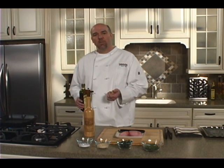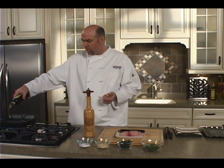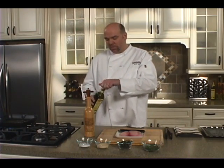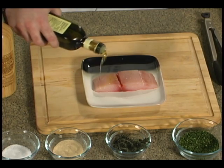You can grill outside on a gas grill, or today we're going to use a saute pan. We've got a pan that has some grill marks in it, so you'll be able to make a little decoration on the fish. We're going to start out by putting some extra virgin olive oil in the pan, and we're going to coat our fish a little bit with some olive oil as well.